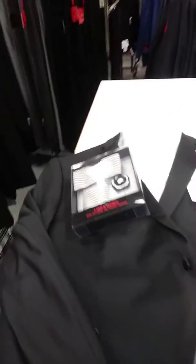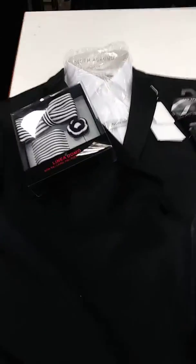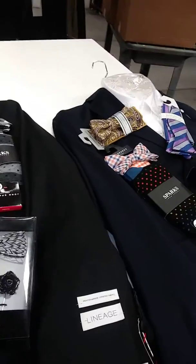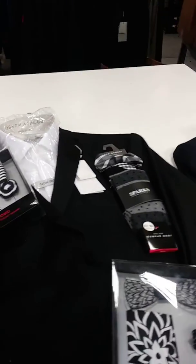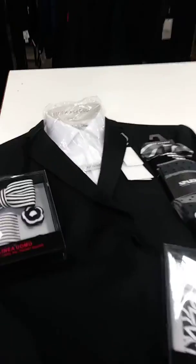We're getting ready for the Sweethearts Gala this weekend and some of you have been asking about the attire, which is creative black tie. The ladies are wearing cocktail dresses or formal gowns, and the men would just want to be more creative — not just wear a plain black bow tie. So here is something if you already have a tuxedo.